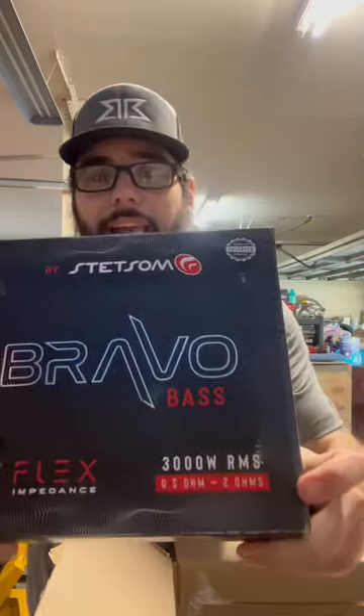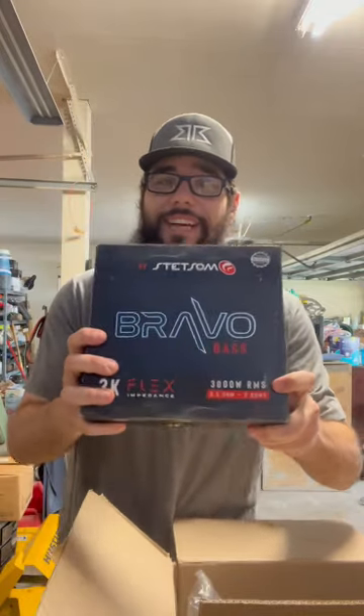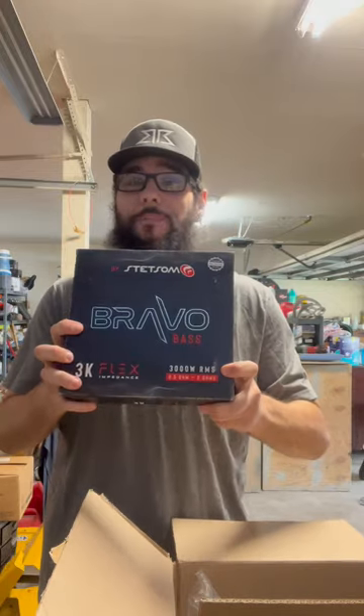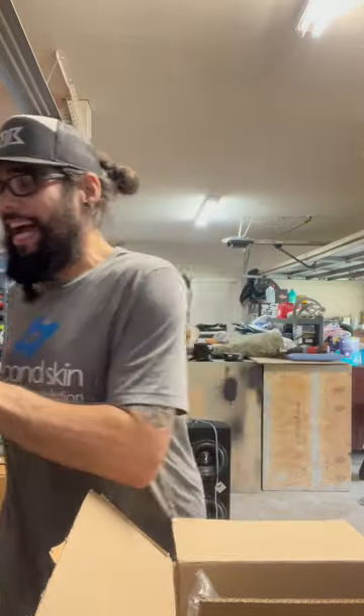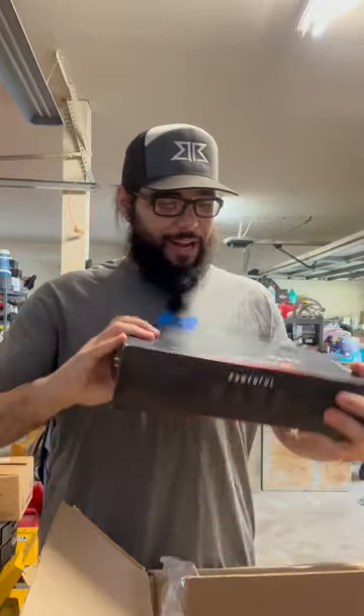If you look right there — half ohm to two ohms — it does its 3000 watts RMS. The Bravo Base Flex 3K, very excited to try those. I might find some woofers that we can wire to two ohm and just see how hard they can beat.